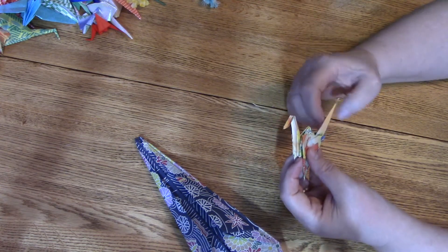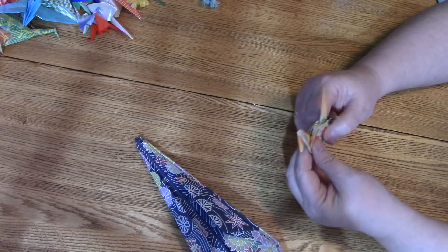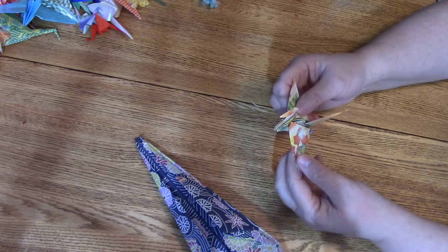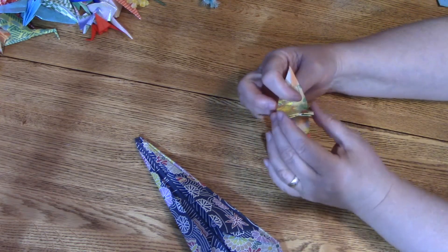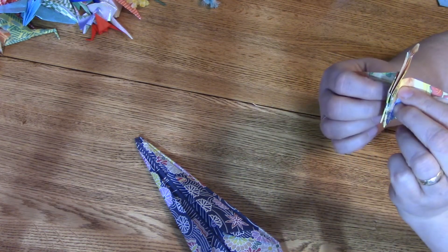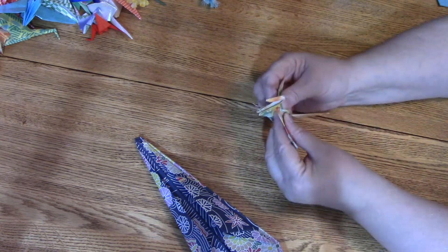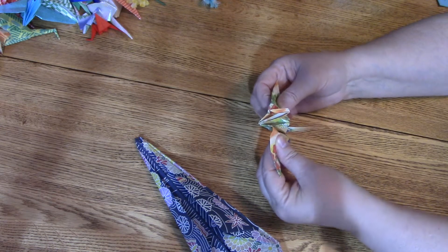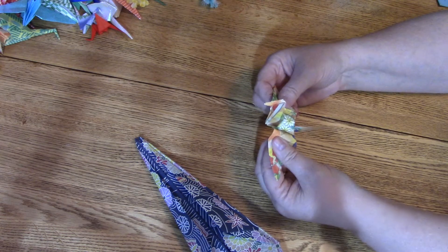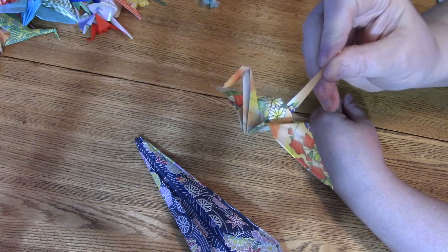Usually I leave the tail straight out. You can actually bend it this way if you want — whatever you do, just crease it well. Then we open up the wings. To open up the body a little so it can sit better, put thumbs on top of the wing and fingers underneath the wing, give good support so you don't tear it, and then gently pull it out. The body pops open and you've got your birdie — your nice little crane.